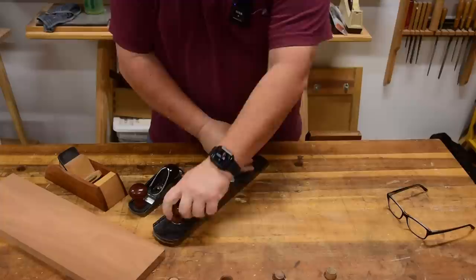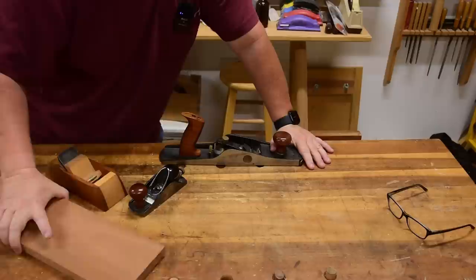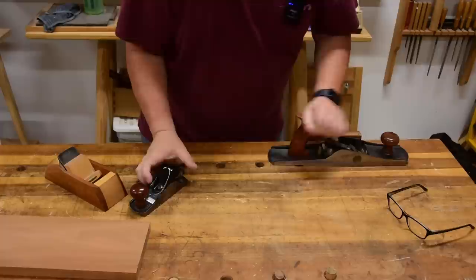The jack plane is a bevel-up hand plane. You have a handle on it and the handle is actually pushing almost behind the blade so you're pushing forward. I love this plane for straightening out joints on the side, jointing stuff, and roughing work. My elbow drops down behind it when I'm using it to drive the motion forward like a locomotive.